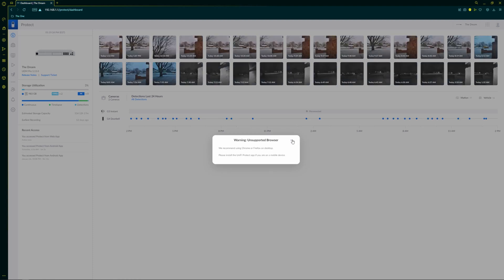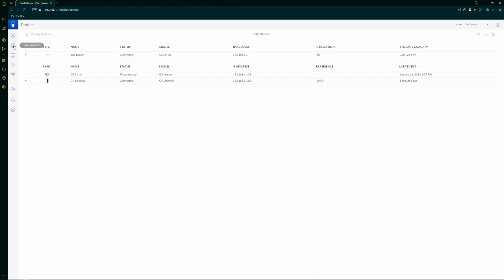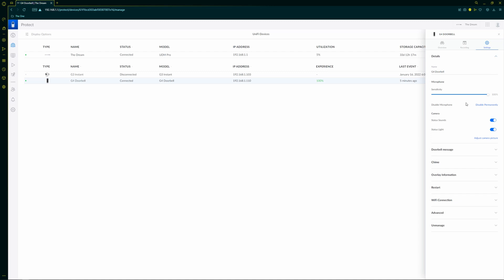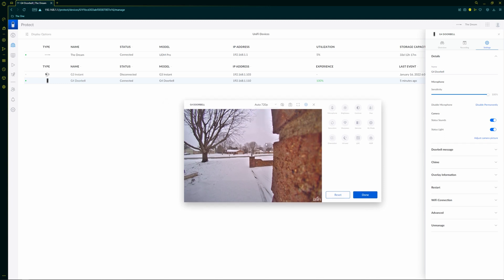We're going to head over to the web interface for UniFi Protect. There is one major change you'll need to make here, but other than that I'm mostly showing you the settings for your doorbell. In here, you can change the smart AI to detect people, cars, and movement, and set the fields of where it should monitor for those detections.